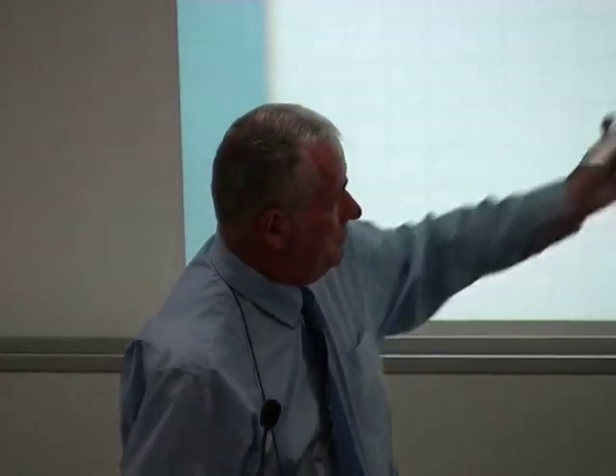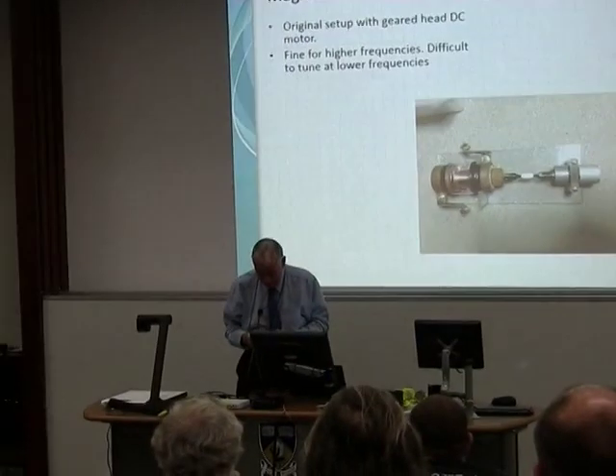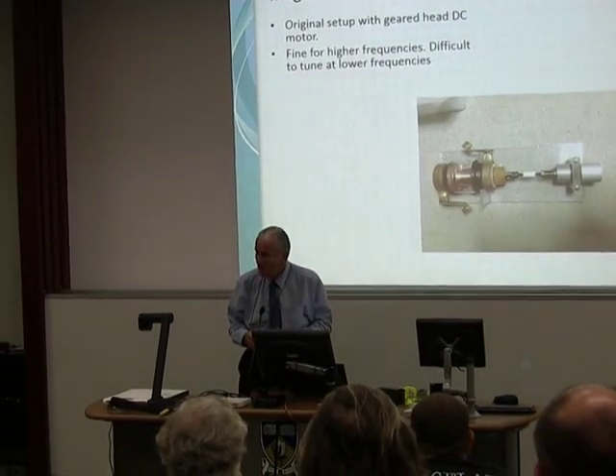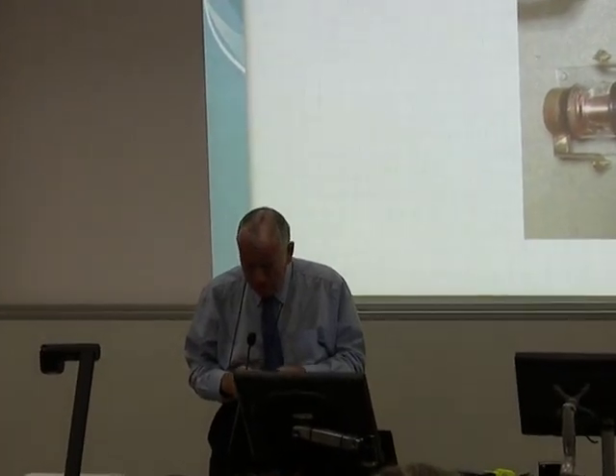Thanks very much, Lee. That's provided a good grounding in the magnetic loop and some of the bits and pieces that go with it. To give some indication of the physical size — this vacuum variable capacitor here has suffered a slight mishap in that the vacuum is no longer present, but we're hoping that some kind folks at the UWA physics department might be able to reinstate it. There's already some oxidation taking place on some of the elements within.